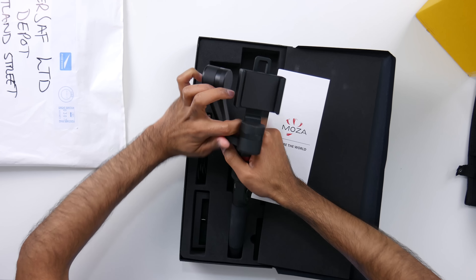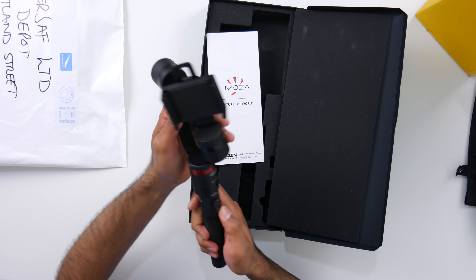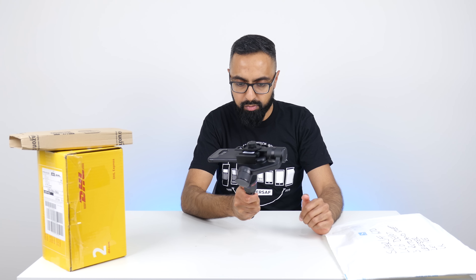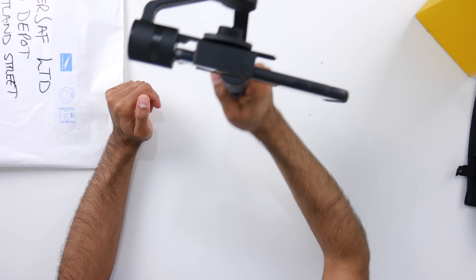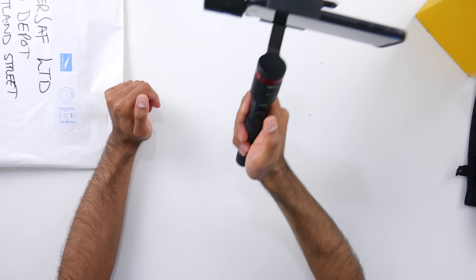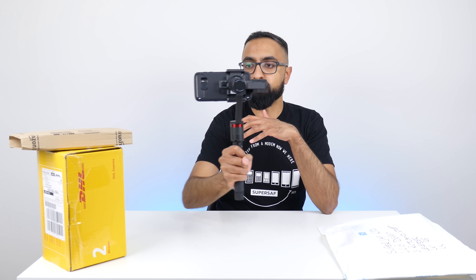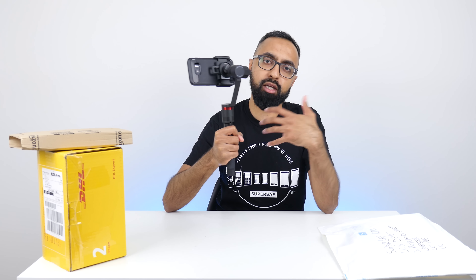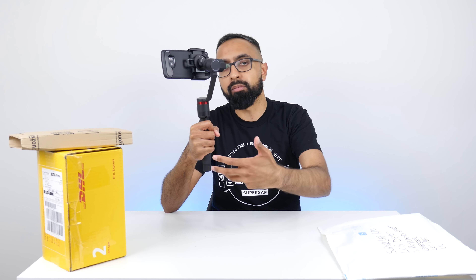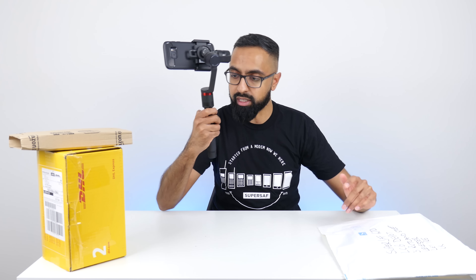Quick start guide, the gimbal itself, and a USB — I believe this is for the batteries that go inside it. Let's see if this will start up. I'm just going to press this button here. And you've got a little joypad here as well. So guys, if you are not used to a gimbal — a gimbal is basically going to give you some super smooth footage using a smartphone. And what's great about gimbals is that you can pretty much stick any smartphone in there, so you don't have to change your gimbal every time you update your smartphone. This looks really cool — I'll let you know how I get on with this on social media.